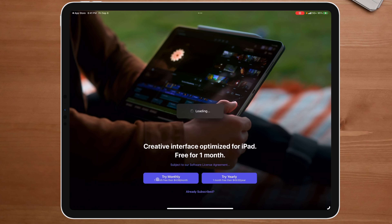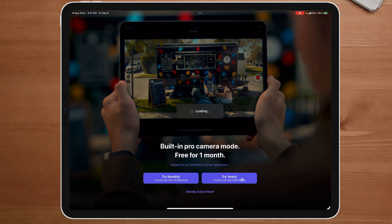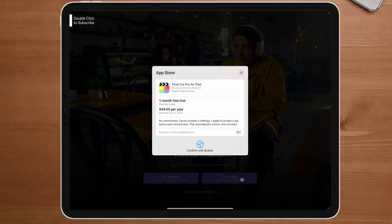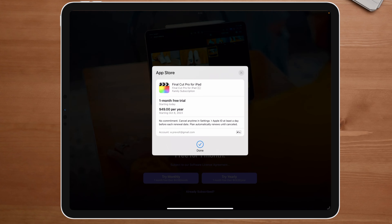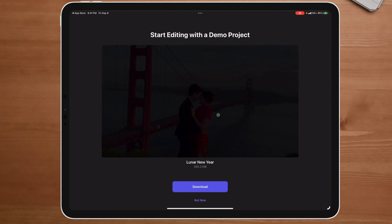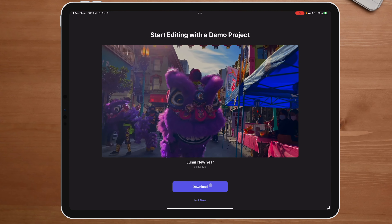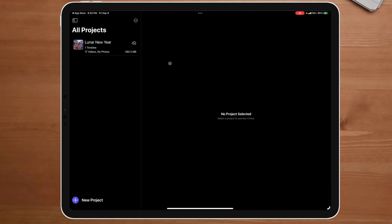I think I'm going to try it for one month free. If I don't like it, I can always cancel. But if I do like it, I'll just let the subscription continue on. There's a demo project prompt — I'm going to say not now. Now I have this right here, and it has a project on here that I want to play around with.